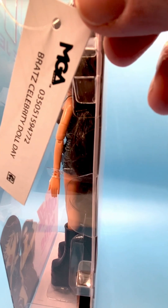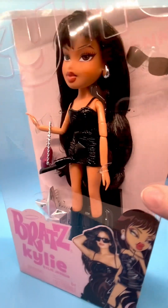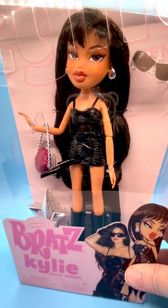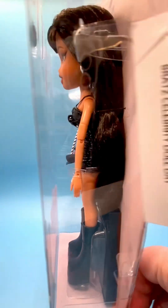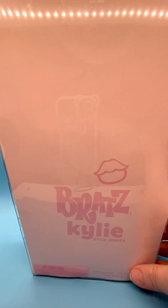This is the tag that comes with the doll. I've not opened her. This is the fashion day look. I also have the night look — I reviewed that previously. You can check that out on my Bratz playlist or my celebrity playlist. I also review celebrity dolls every Friday.